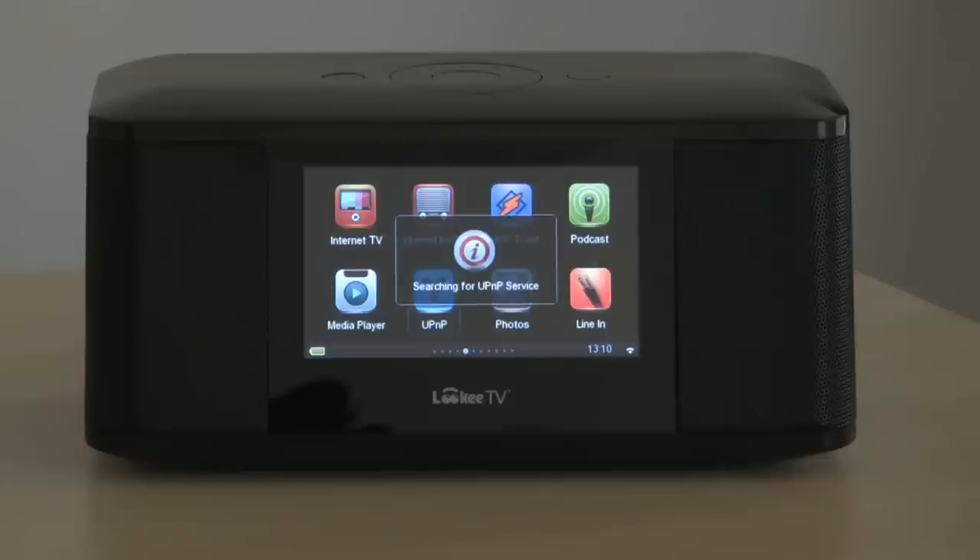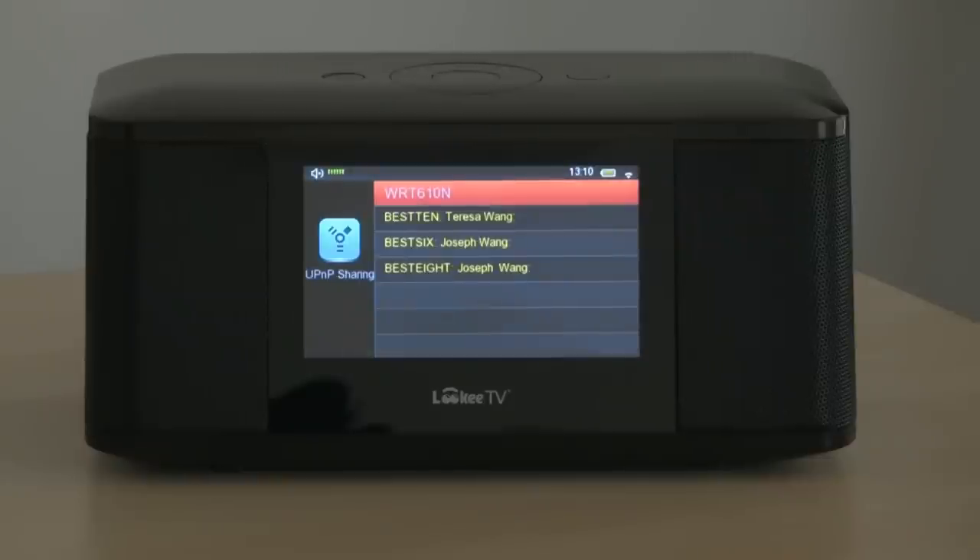We'll go to UPnP, and here it'll search for a UPnP device on the network. We have four. Selecting one, and once again we could play music or access any other media.